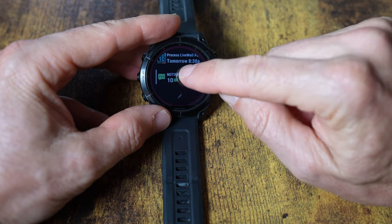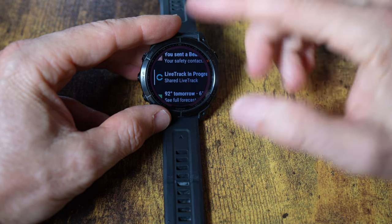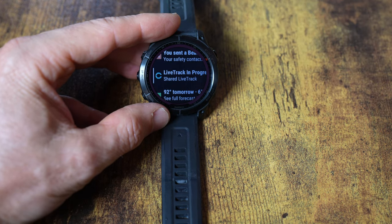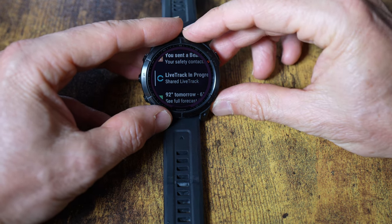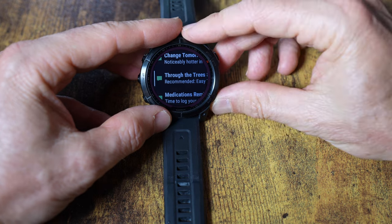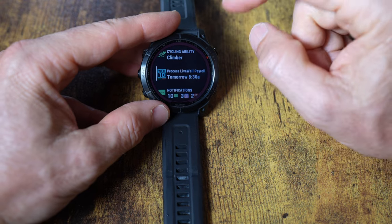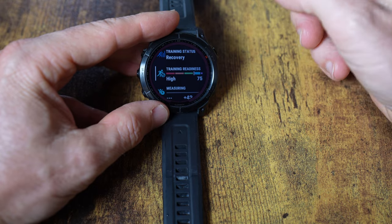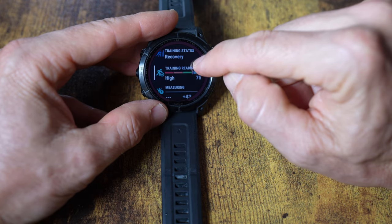Glances are very useful — you've got all kinds of things like notifications. This is considered a smartwatch, so you can see notifications, though you can't respond through it like an Apple Watch. You can see calls coming in and answer them on your phone. For text messages you can see them but can't reply, unless you have an Android phone, which allows canned responses.